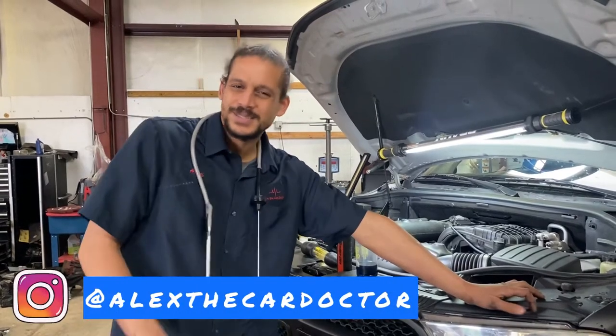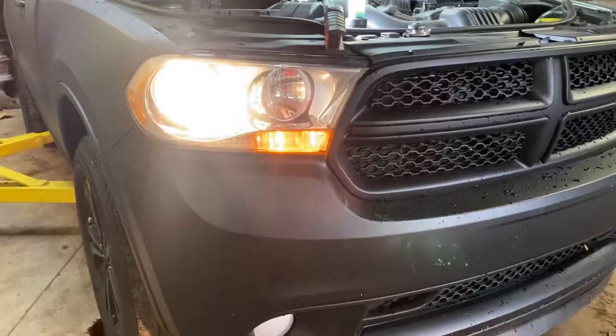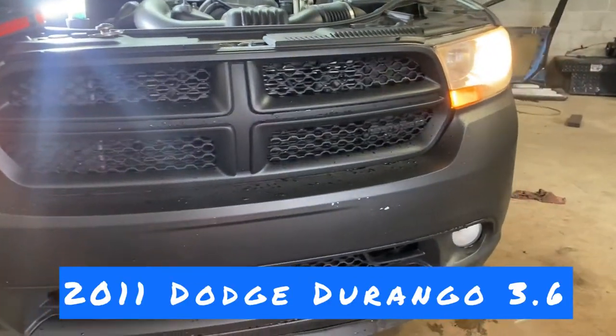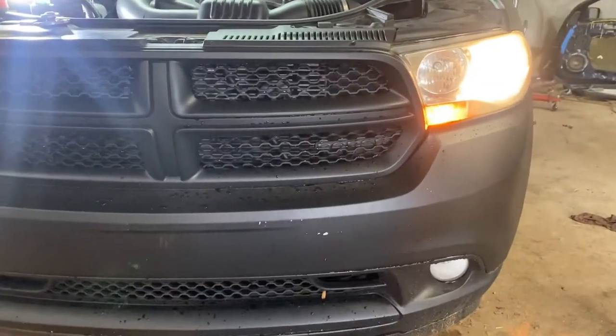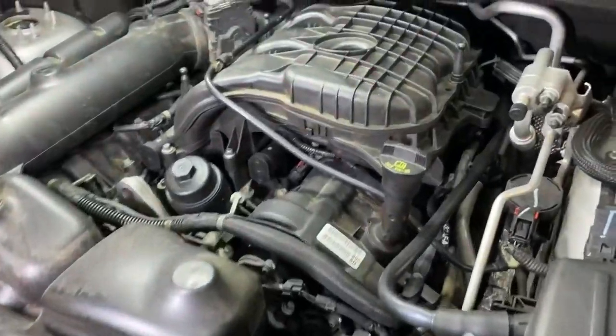Alex Car Doctor back with a diagnostic video. Today's patient is a 2011 Dodge Durango with the 3.6 Dodge Chrysler Jeep Pentastar. Another Pentastar problem here.